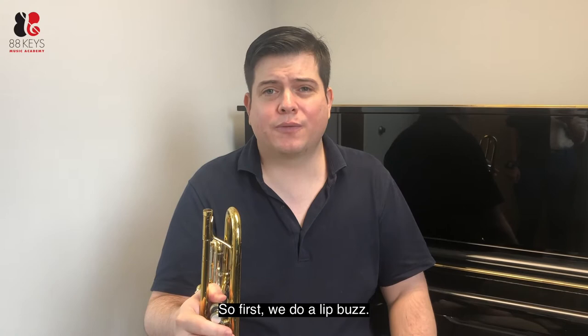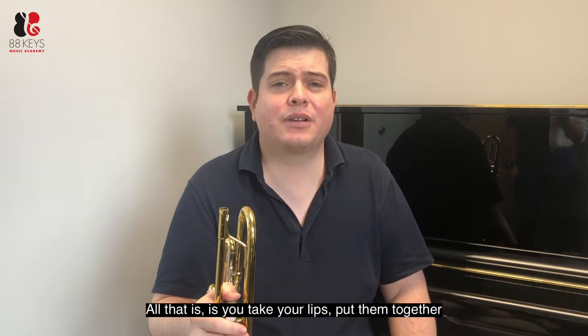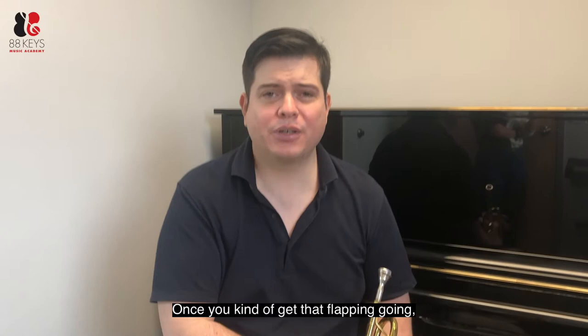First we do a lip buzz. All that is — you take your lips, put them together, and you blow air through them. When it flaps, that's a good thing, that's what you want. Once you can get a flapping going, maybe we'll do a smaller version.